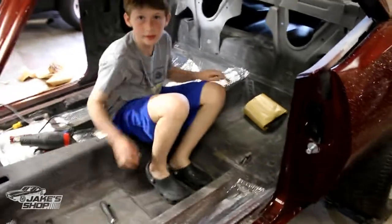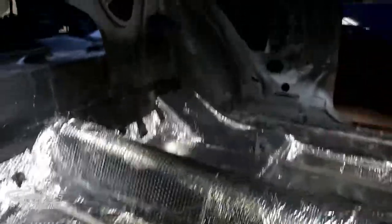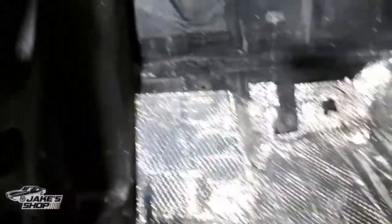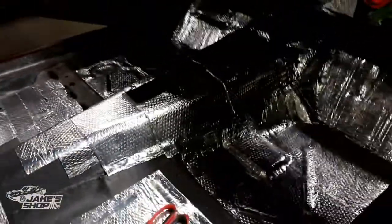Wrapping up this installation — Caden did a great job, my 11-year-old, getting it all used up in some of the best places. There's information online on Noiko's website — that's the product name of this, I don't think I stated it earlier — on good places to put it. I didn't even bother looking at it, I know where I wanted to put it. The more the better in a lot of situations. I probably could have got a little more up into that firewall area, but this thing's been fully lizard skinned as well, so it's a double-covered situation. 36 square feet total is what I used.